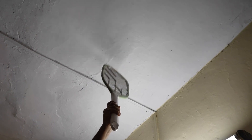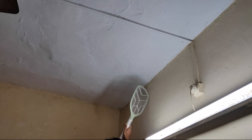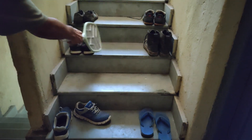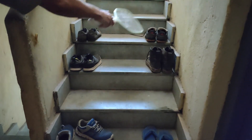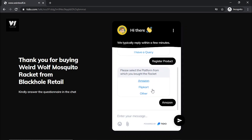I will test the bat now. Let's see the bat in action. You have to register this product within 7 days from the purchase date.